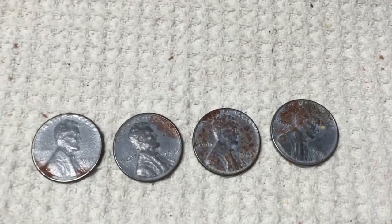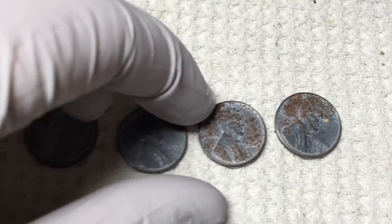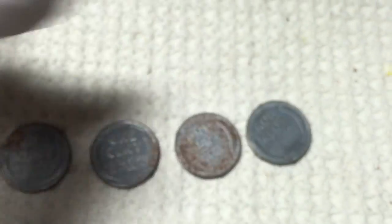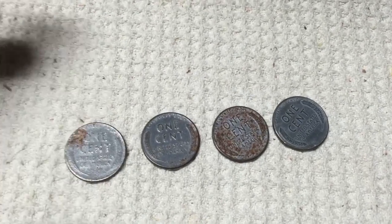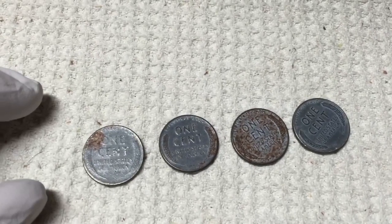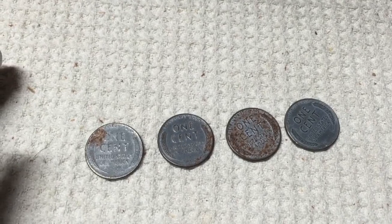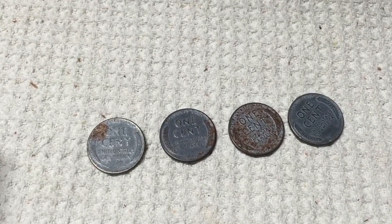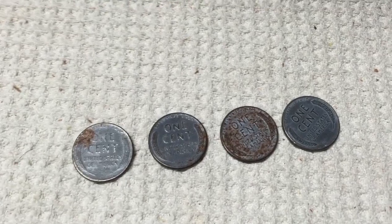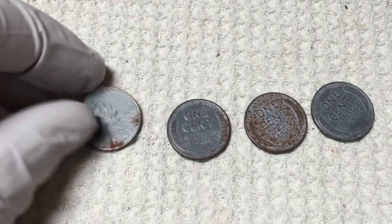Hi everybody, I'm going to do an experiment today. I've got some steel wheat pennies here that I actually got out of the coin return — the coin machine at the bank had some of these in the return. I found a whole bunch of stuff actually, it was unbelievable — I'll show that in a different video. But I did find a few steel wheat pennies and they've got some rust, as you can see.